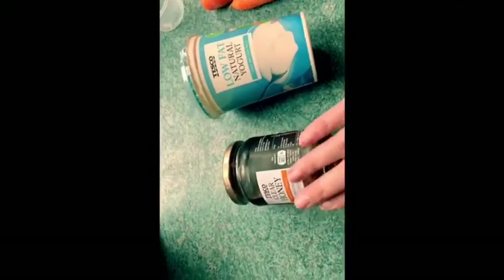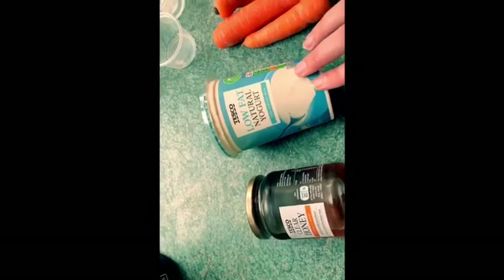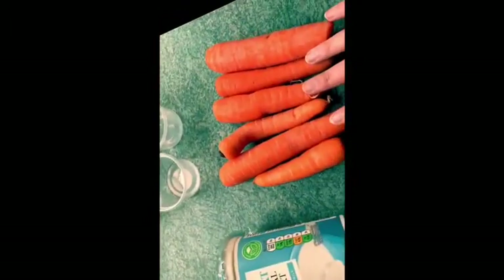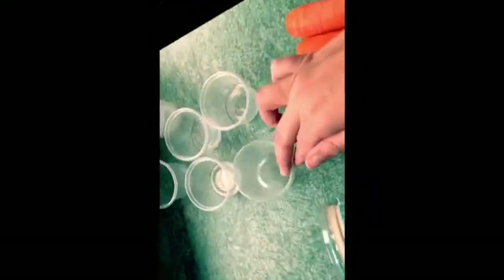Today you're gonna need some honey, some natural yogurt, some carrots, a banana, and some little pots.